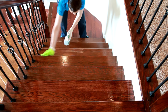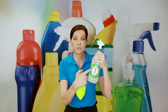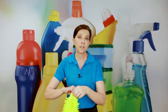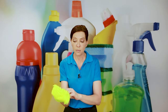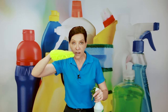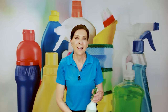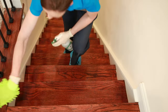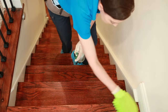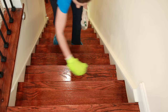For that, what we do is take a neutral pH floor cleaner — about a number seven; you can see the big seven on the container. Then I use a microfiber dust mitt that allows me to spray with one hand and mop with the other, so there's no standing water. We've already swept or dusted the area, and this gives you a chance just to wipe it down so it's neat and tidy. It doesn't have to be fancy — it just has to be clean.